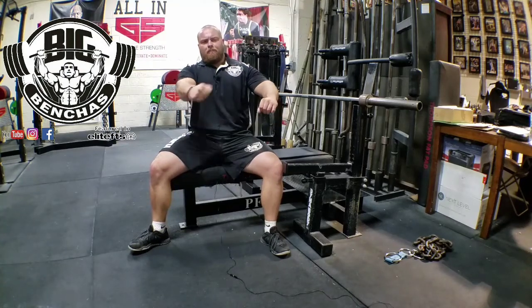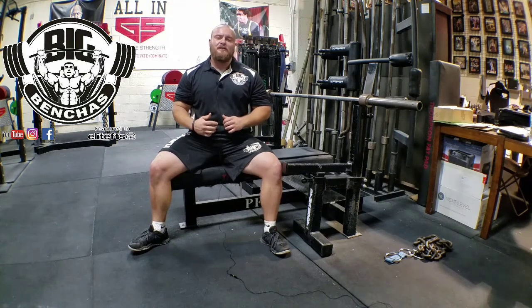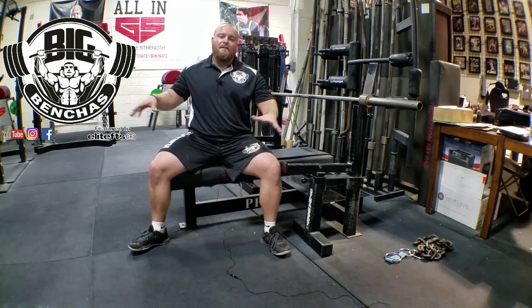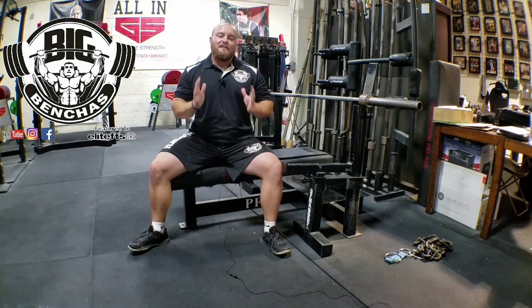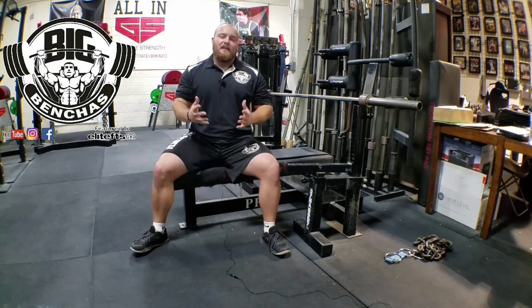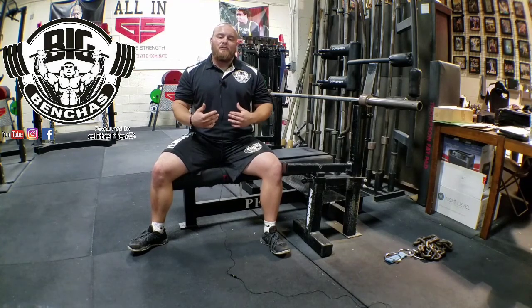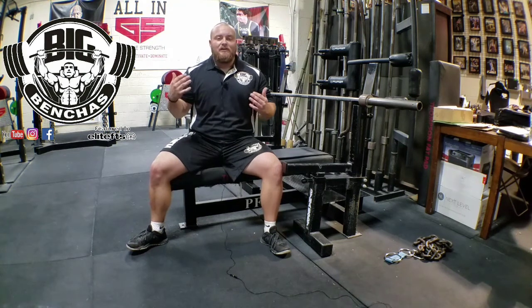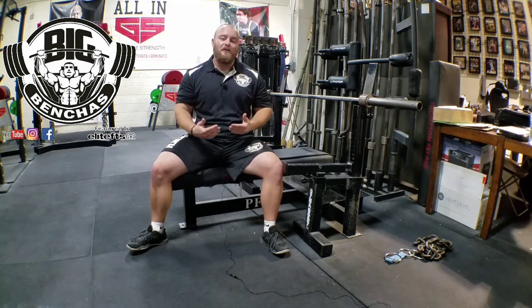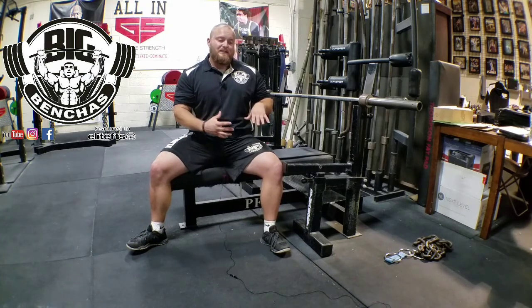Hey guys, Coach Ben here, BigBenches.com. Today I wanted to touch a little bit more on the toes-back positioning for leg drive on the bench press. I know I cover extensively feet out wide and flat — that's because I'm just a bigger proponent of that. I like to teach it because I find it's a lot easier for people to learn off the bat, and I think it equates to a more stable base and a stronger leg drive for the majority of people I personally work with. But the legs-back is a great way to create leg drive and good positioning as well on the bench, and I know a lot of great coaches like to teach the legs-back positioning.